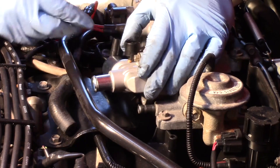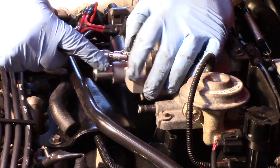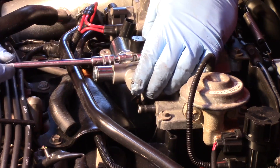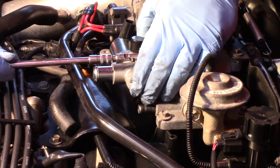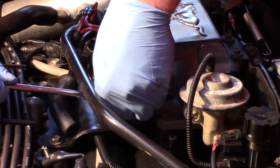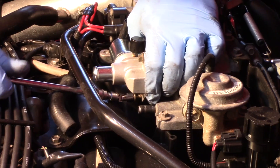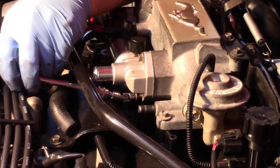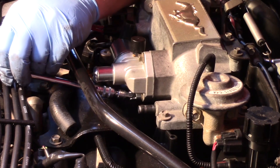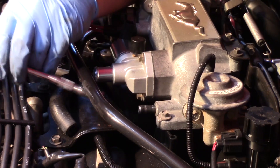I've got the top bolt started there, which allows everything to kind of hang into place. I'll snug this up — it's going to make it a little bit easier to get that bottom one in place. I want the gasket and the valve sitting where it needs to be. Now I'll line it up, just work it back and forth gently, and start it by hand. Make sure we don't have anything cross-threaded, then go ahead and tighten them up.